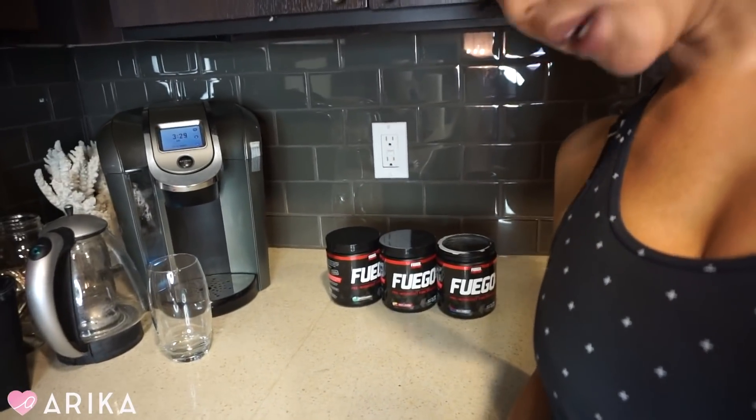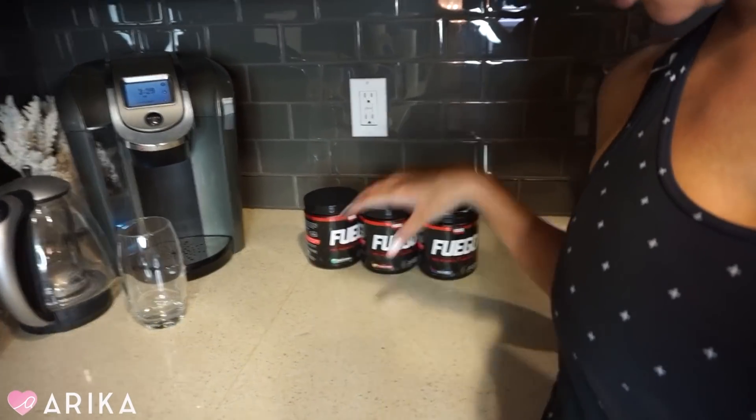Good morning! Day two of the gym with some pre-workout. I go to the gym every single day. I felt really good — I got to sleep well, worked out really well, and did not experience a crash. Today I'm going to try a different one — I'm actually going to try blue razz. Yesterday I did the fruit punch, which tasted like fruit punch.